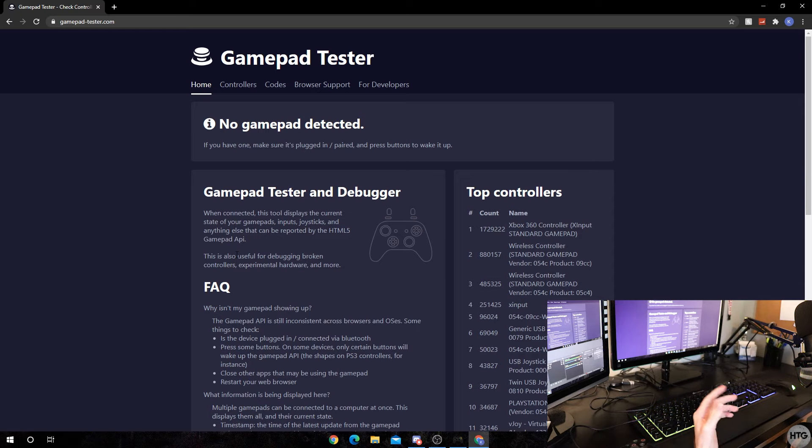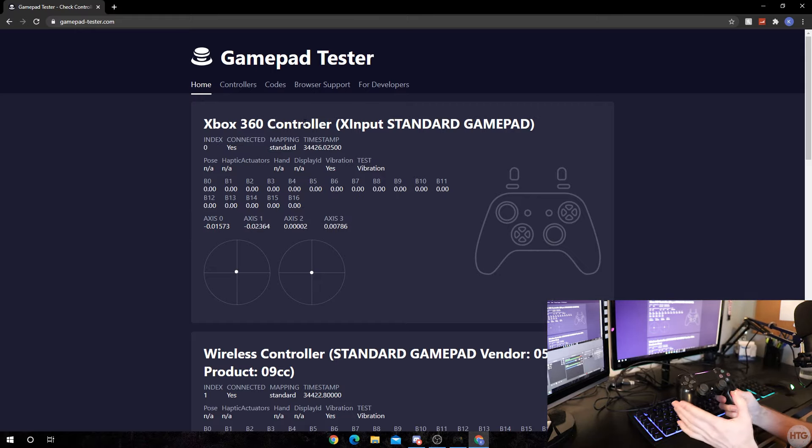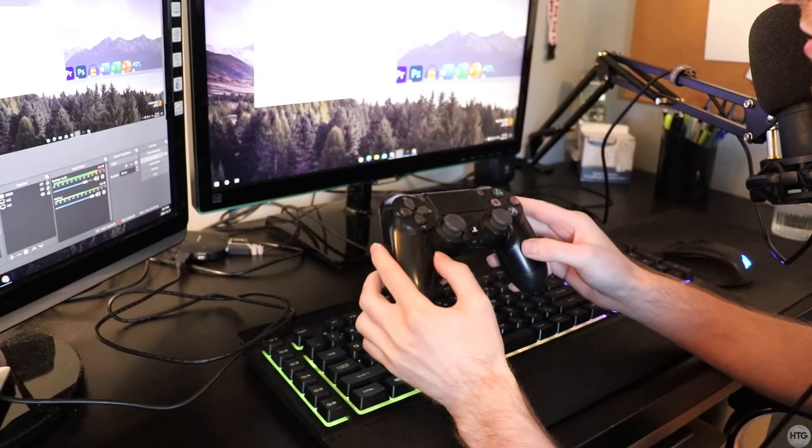Now let's test if our controller is working. I'm going to use gamepadtester.com. If I hit the X button, it shows our controller is recognized as an Xbox 360 controller — that's correct because we're tricking Windows into thinking our PS4 controller is a 360 controller. Moving the sticks and pressing all the buttons shows everything is working correctly. We've successfully connected our PS4 controller via USB.